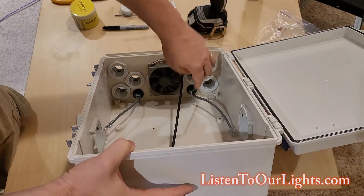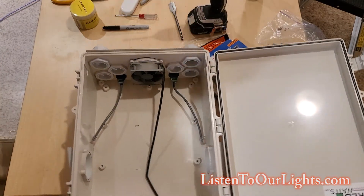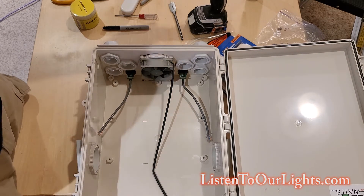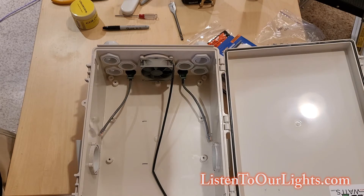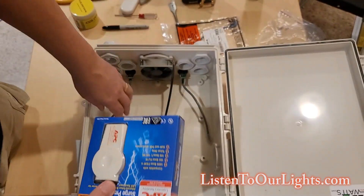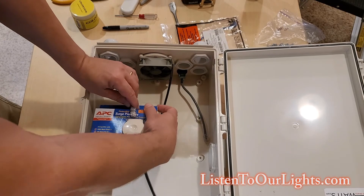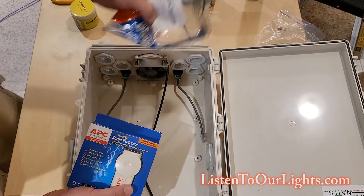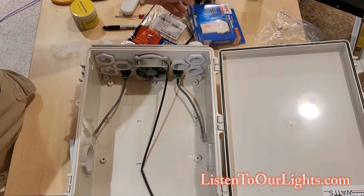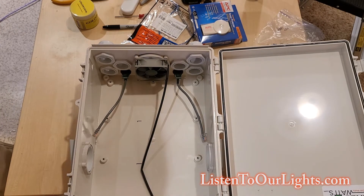So here we've got our ethernet ports. I don't plumb the box for every possible RJ45 connector — these could be used for ethernet, receiver boards, DMX, whatever. I typically use one for DMX and one for RJ45. They'll come in and connect to this surge protector, which will be connected to ground, and then come into the box. I have a right-angle ethernet cable that will go from here to the Falcon, so that if I get a lightning strike it doesn't blow out the Falcon.